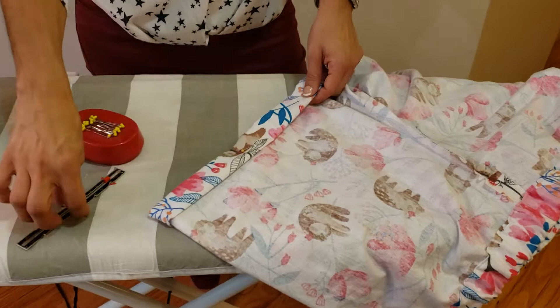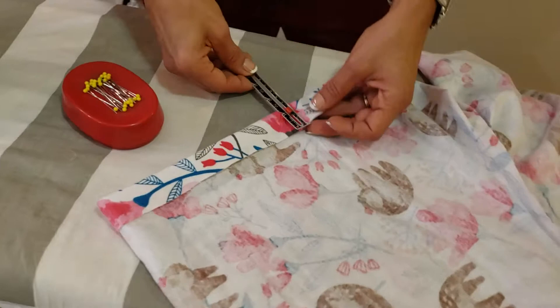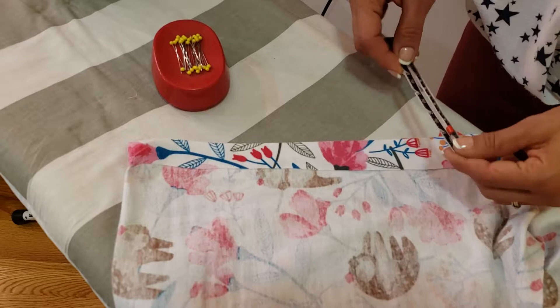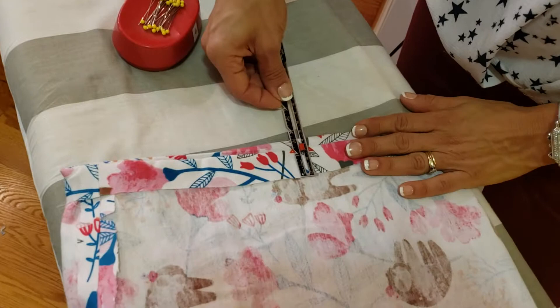I want to make sure it's even, so I'm going to do the same thing I did before and measure it an inch. I folded it earlier just to see if doing an inch would be reasonable, and I feel like it is. So I'm going to do an inch — it's actually a little bit more than an inch. Let me measure: inch, inch, inch on one side, then inch, inch, inch on the other side.